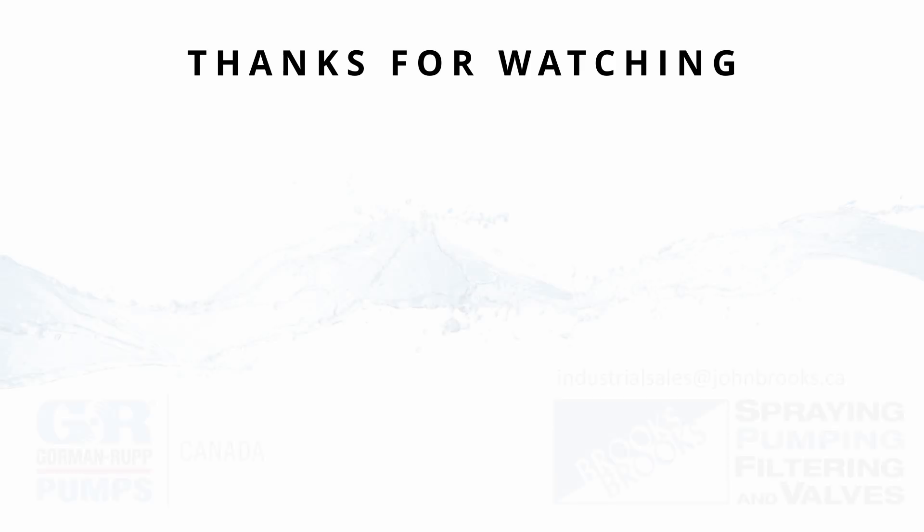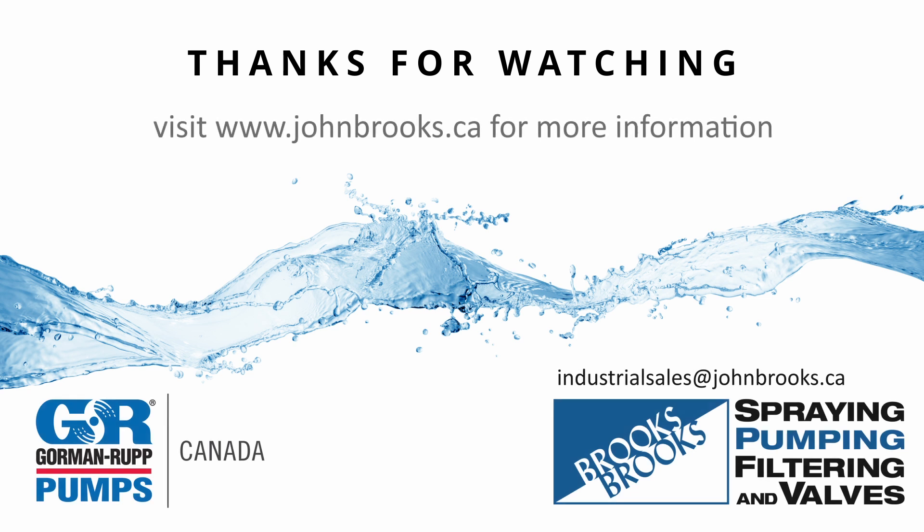For more information on Gorman Rupp Wet Self-Priming Pumps by John Brooks Company, contact a John Brooks Company expert at one of our offices, or email us at industrialsales@johnbrooks.ca. You can also visit our website at www.johnbrooks.ca.